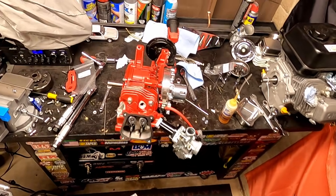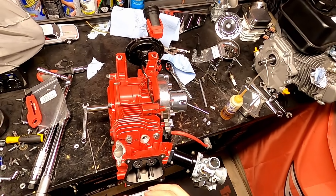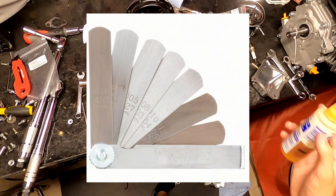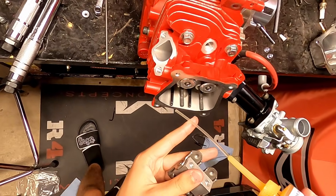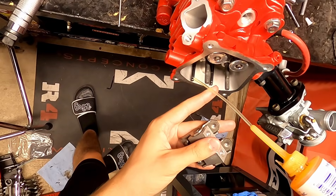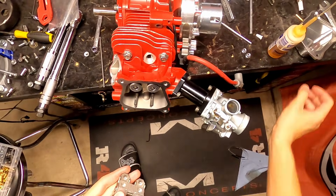Making sure your valve lash is set correctly is essential to having your motor running right and even starting. The only specialty tool you're going to need is a feeler gauge set. These are cheap, inexpensive, and totally worth having around because you never know when you need them.